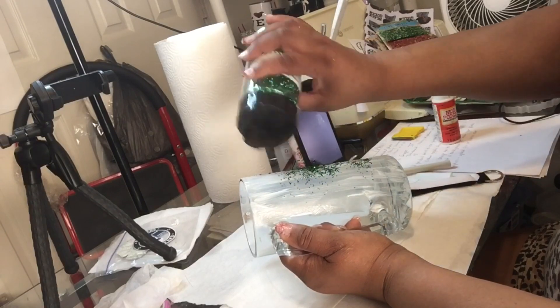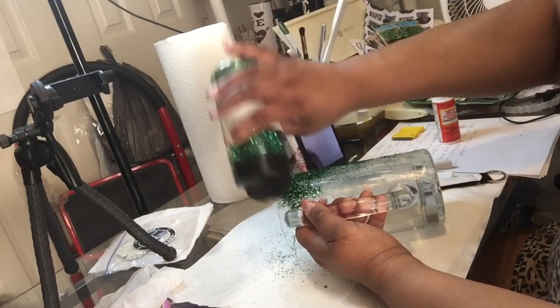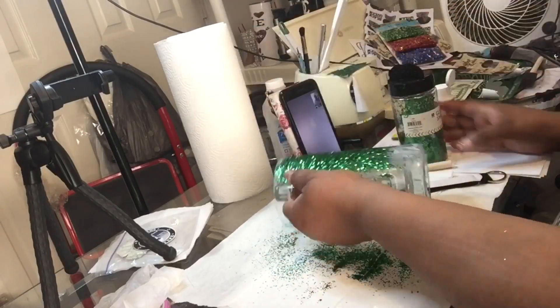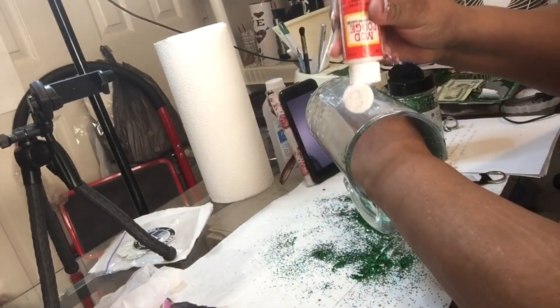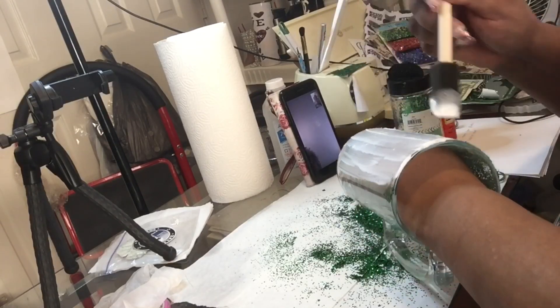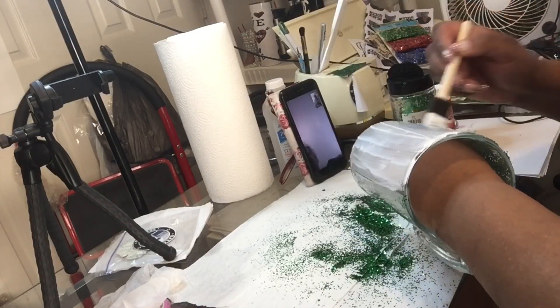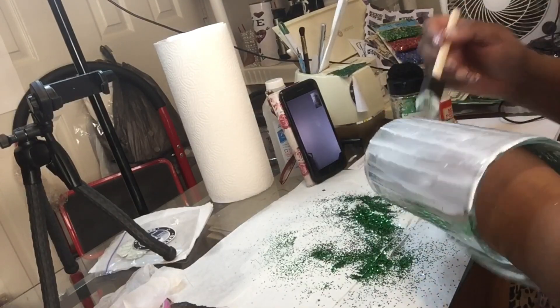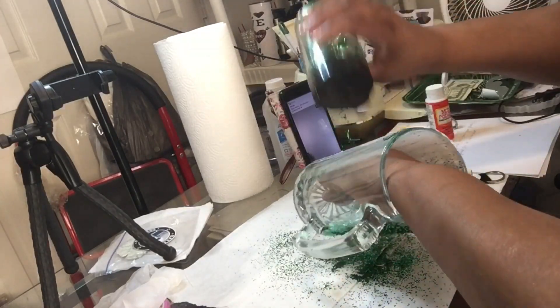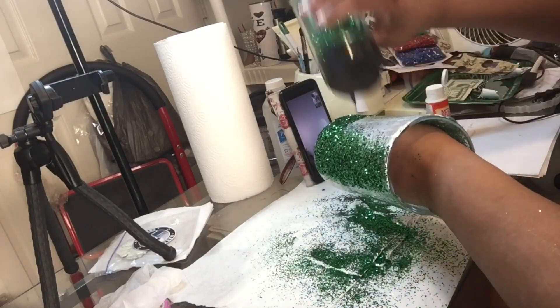I'm applying a very generous amount of Mod Podge to the beer mug. I call them beer mugs and I get these from the Dollar Tree — yes, this big heavy piece of glass is only a dollar. And when I tell you it is heavy, it is heavy. That was actually hurting my arm while I was trying to do this video, but as you can see I'm just putting a lot of Mod Podge on there.